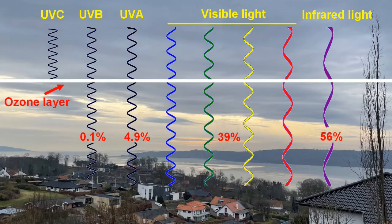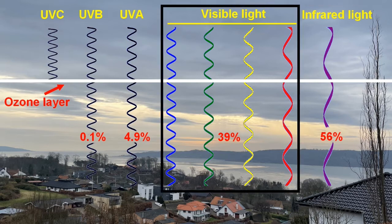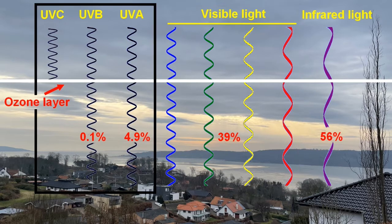First, we will look at what rays the sun emits. The different kinds of light have different wavelengths. We find the longest wavelength in infrared light, which we cannot see. In visible light, red has the longest wavelength while violet has the shortest wavelength. Ultraviolet light has an even shorter wavelength and is divided into UVA, UVB, and UVC.